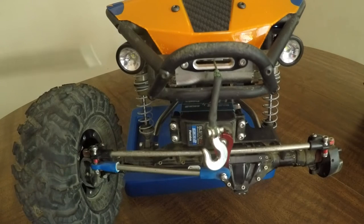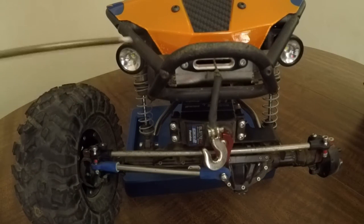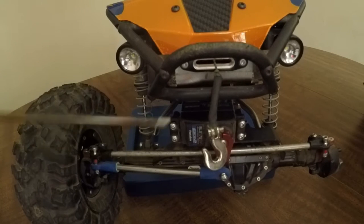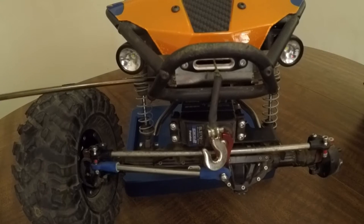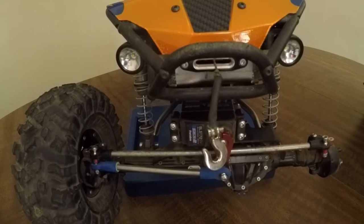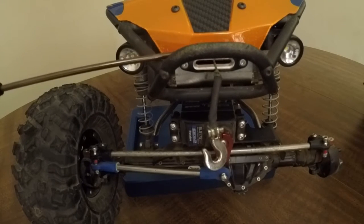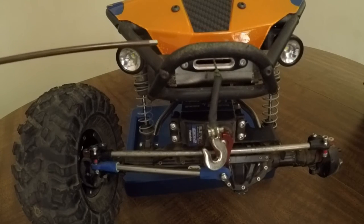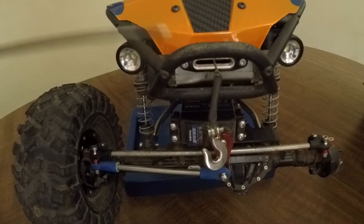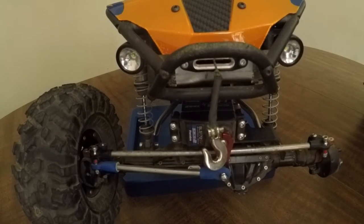Going into the winch setup, I have the WordyMade winch mount, which I highly recommend because it actually has two functions — it stiffens the front end and holds your winch. So if you're looking to stiffen up the front end, that's actually a cheap and easy way to do it. Mounted on the winch plate is the SSD Fairlead. It's not branded, plain and simple, and it actually kind of matches the tires a little bit.